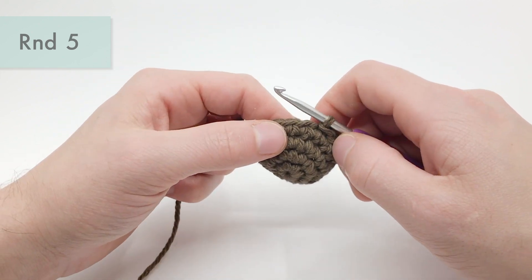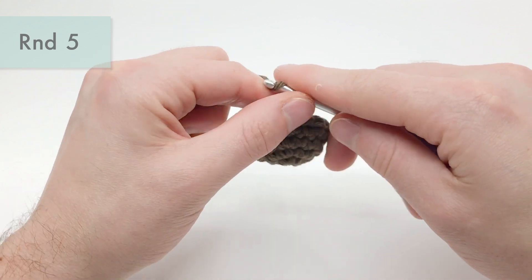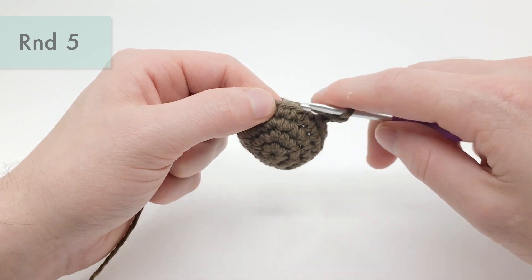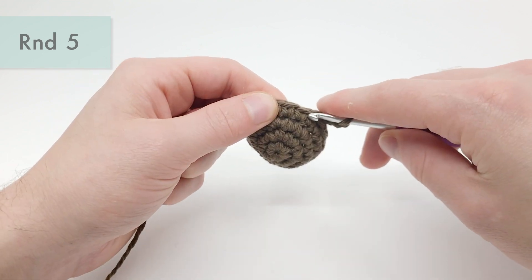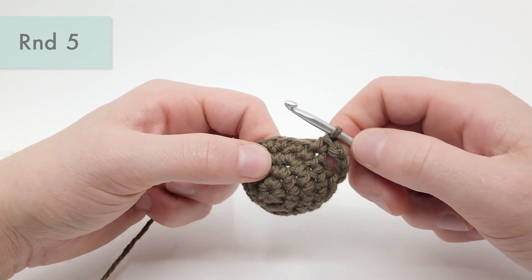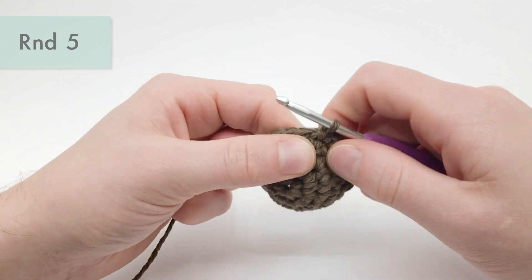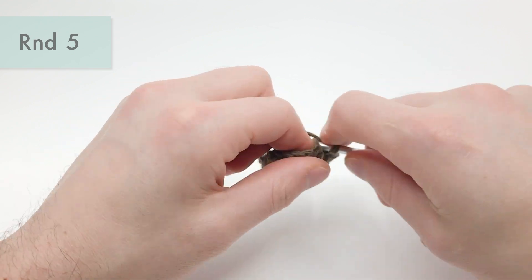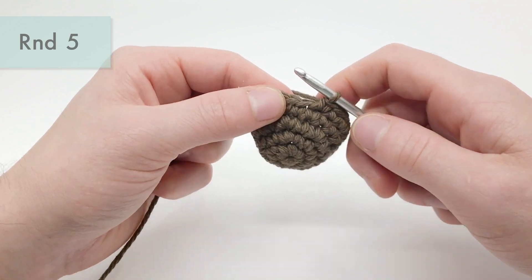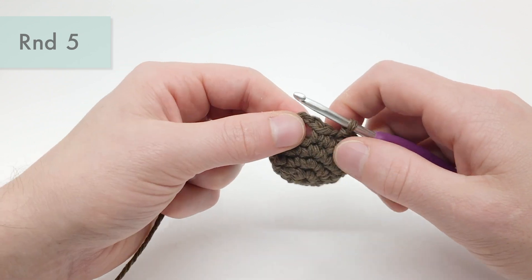Now we're going to make another ear hole. Chain four: one, two, three, and four. We're going to skip the next stitch and single crochet into the next one over. We're going to single crochet six times in a row: one, two, three, four, five, and six. Then in the next stitch we're going to do a slip stitch — yarn over and pull that all the way through. Now we can cut the yarn, leaving it not too long, and pull it all the way through.